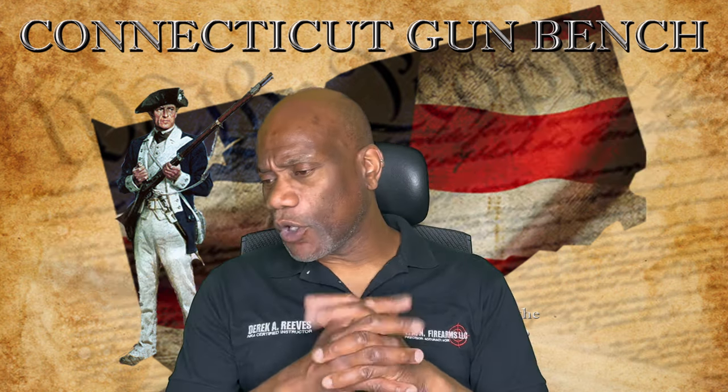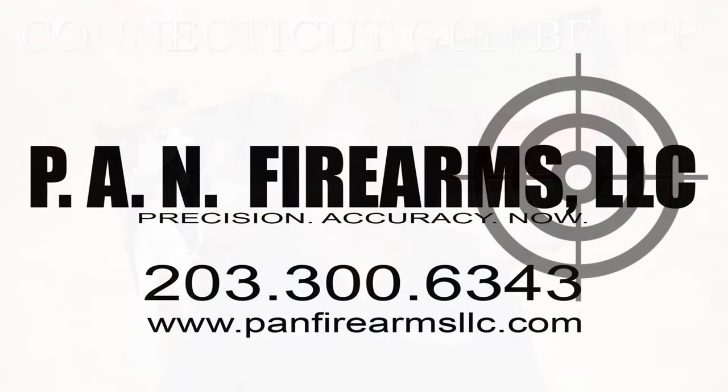Welcome to another installment of the Connecticut Gun Bench. Today's video is brought to you by PAN Firearms, LLC — PAN Firearms for NRA certification and multi-faceted gun training. You can reach us at 203-300-6343 or use our website at www.panfirearmsllc.com.